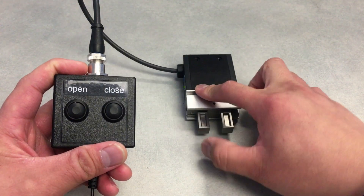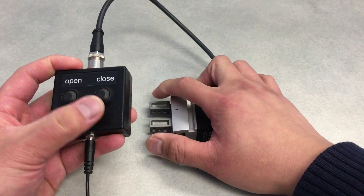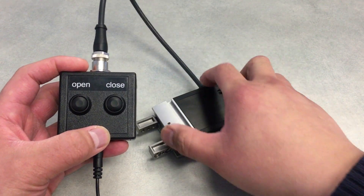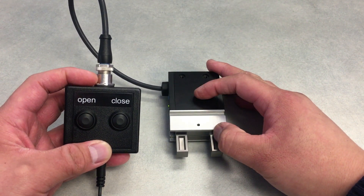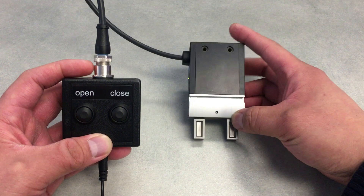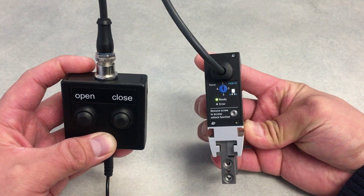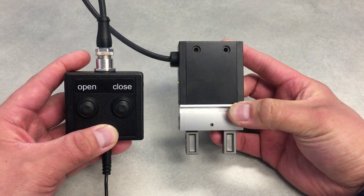I'll simulate an external or internal grip here. You can see and hear the motor engage with the gripper. There's a little ready light there. Right now I have it set to the lowest force setting, which is about 50% of the total force that this unit can output.